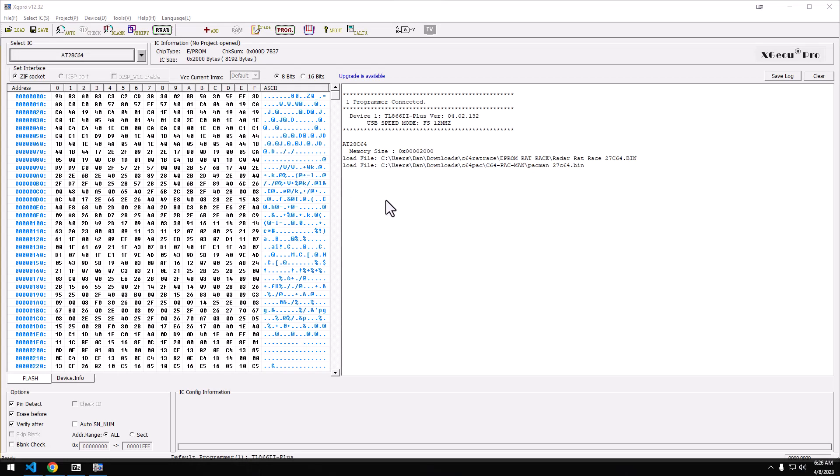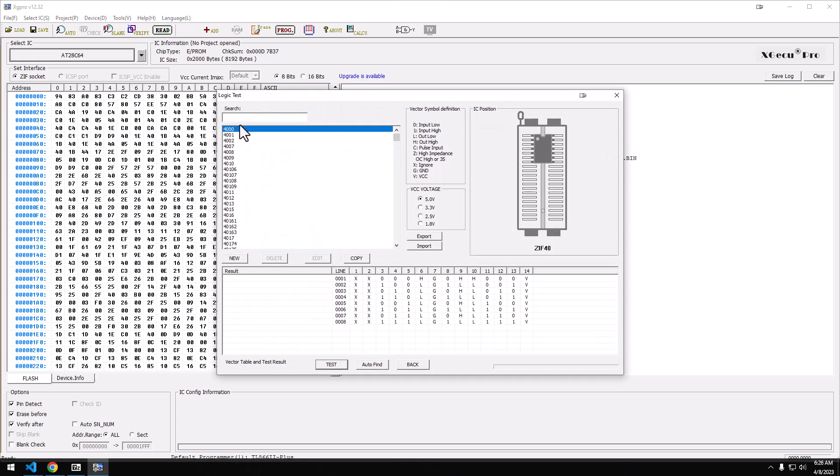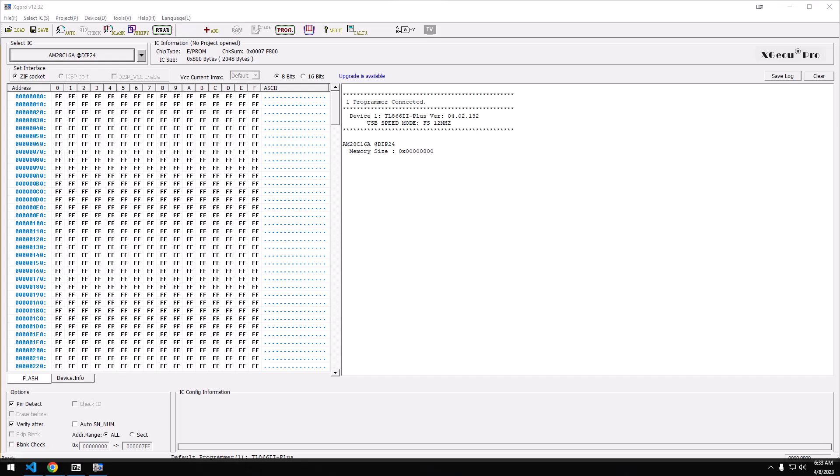We are over at one of my favorite places — the EPROM programmer. I'll link to this one in the description; it's a little bit of an investment at $50 or $60, but I use it non-stop. The first thing we're going to do is go into the logic test, type in 7421, and hit test over and over again. For the most part we believe this chip is good, so if I fire this up and it doesn't work, I have decent reason to believe the chip actually works.